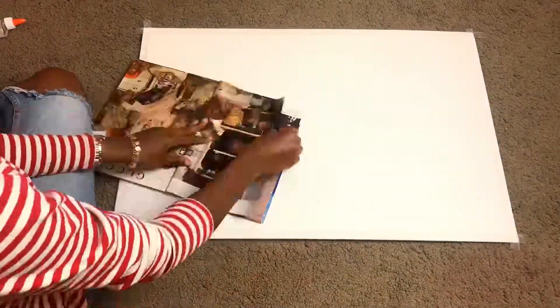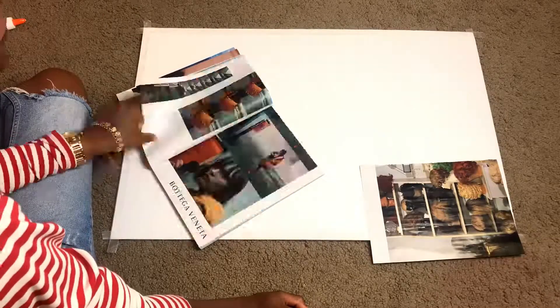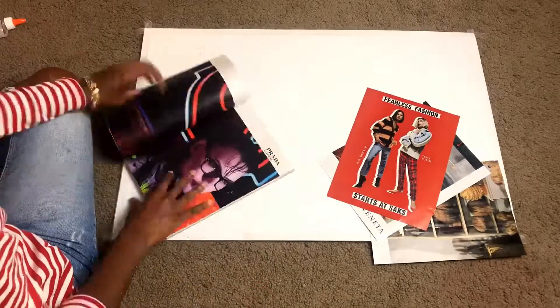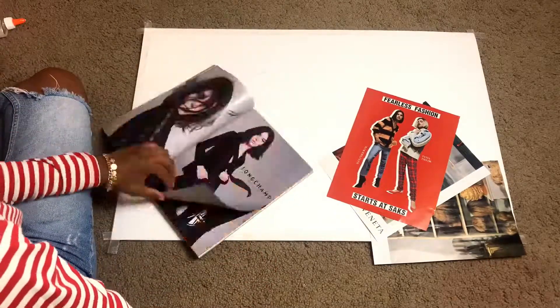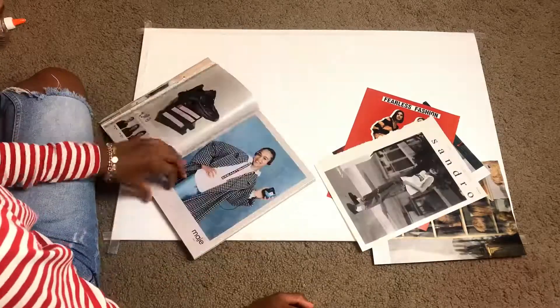Next you want to grab your magazines and start tearing out any pictures or quotes that you see in there that you might want to add. It doesn't have to be perfect, but you want to try to tear out these pictures as cleanly as possible because you don't want to rip them and ruin them for your poster board.